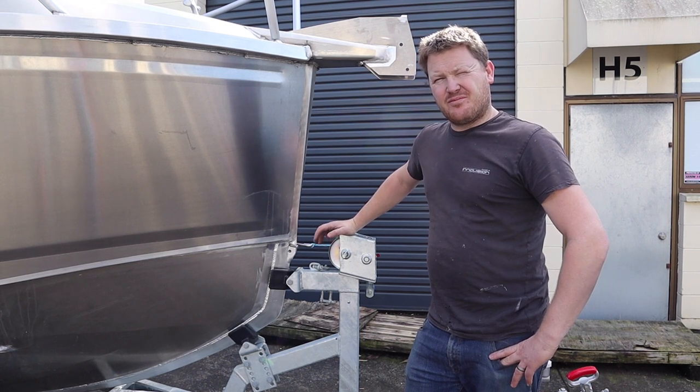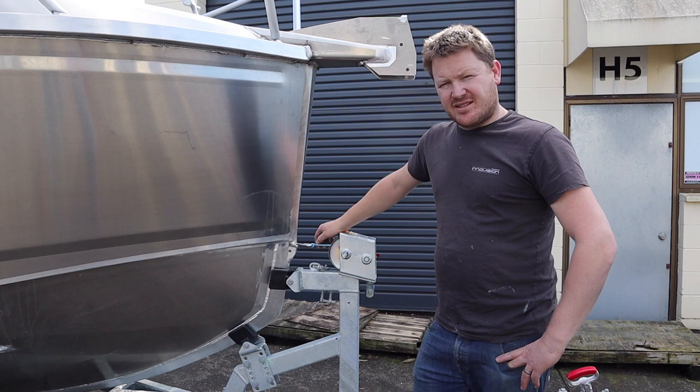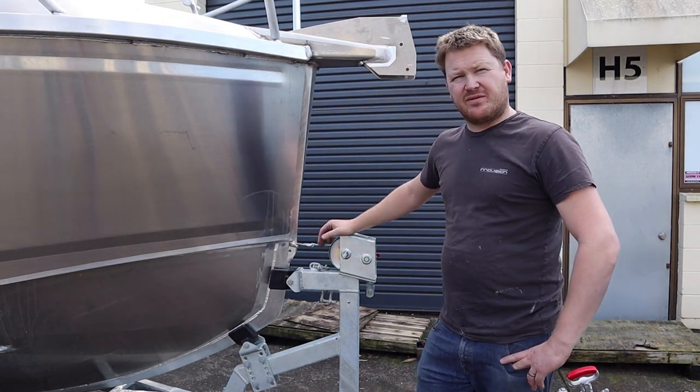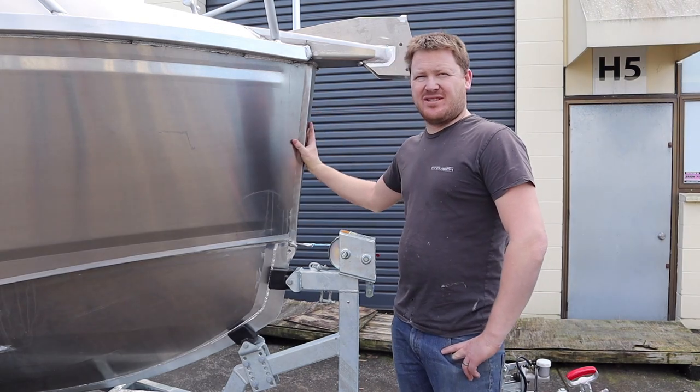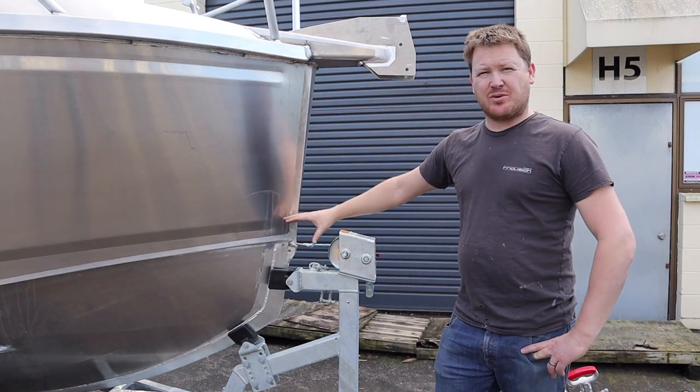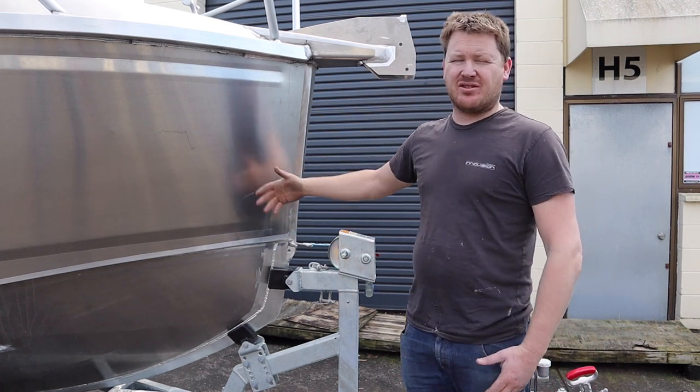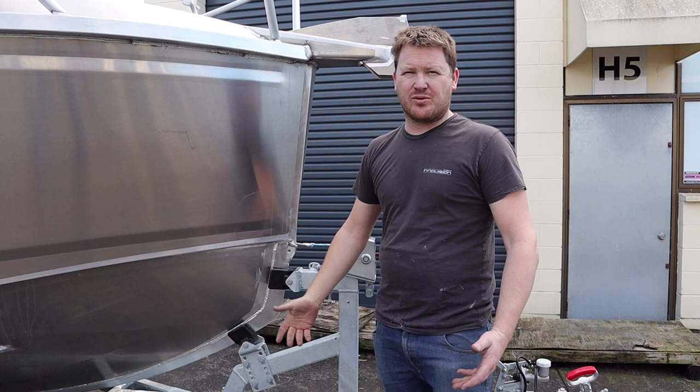So the whole concept of the bow is designed just to slice in and pop out the back instead of pound. I wouldn't be building them today if they didn't work. The end result is you get a boat that rides a lot better than a normal boat with this bow design. The consequence of having a bow designed this way is you end up with a lot more room inside the boat.